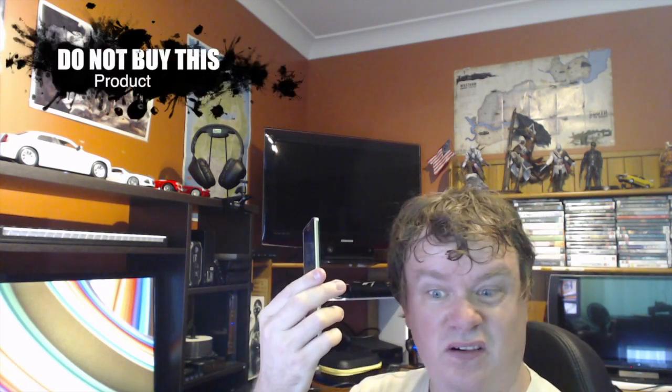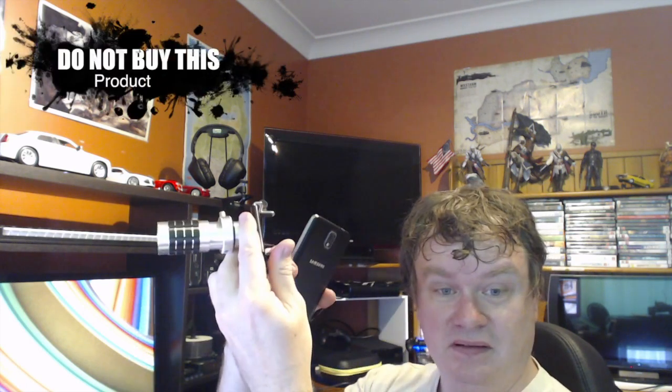it holds in the power button and turns the phone off. And the bottom of it bumps with these buttons. And of course those buttons actually work with the camera when you're using it. So this is totally useless.